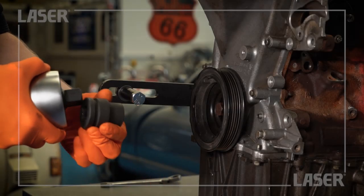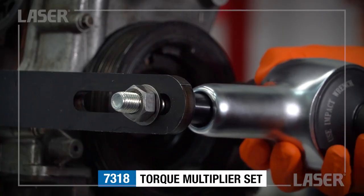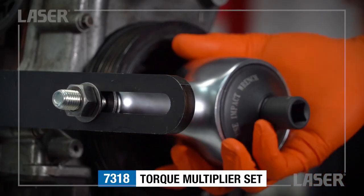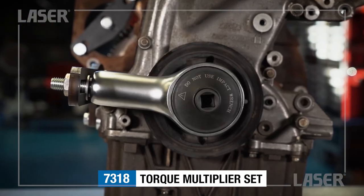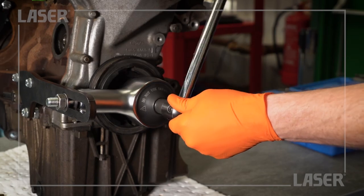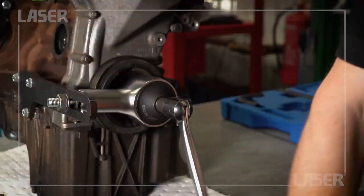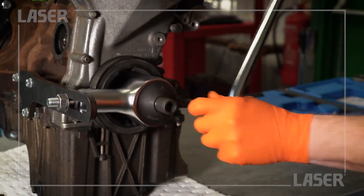The torque multiplier is now fitted. Slide it onto the mounting post then locate it forward onto the pulley securing bolt. Using a half inch drive bar, we turn the torque multiplier. The 9 to 1 ratio of the torque multiplier makes removing this extremely tight securing bolt an easy task.